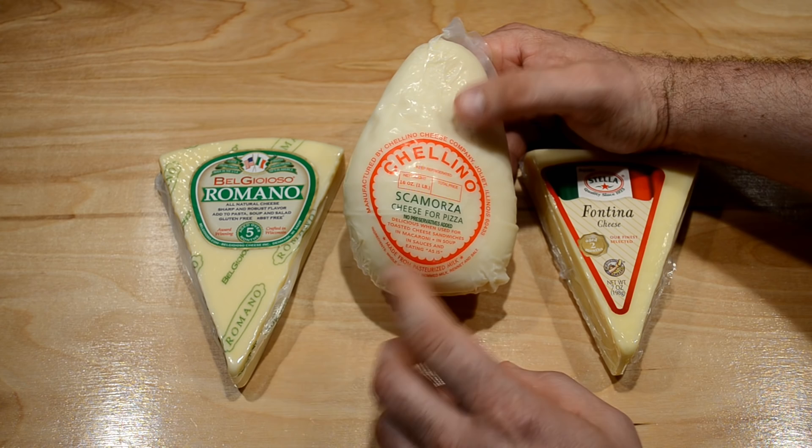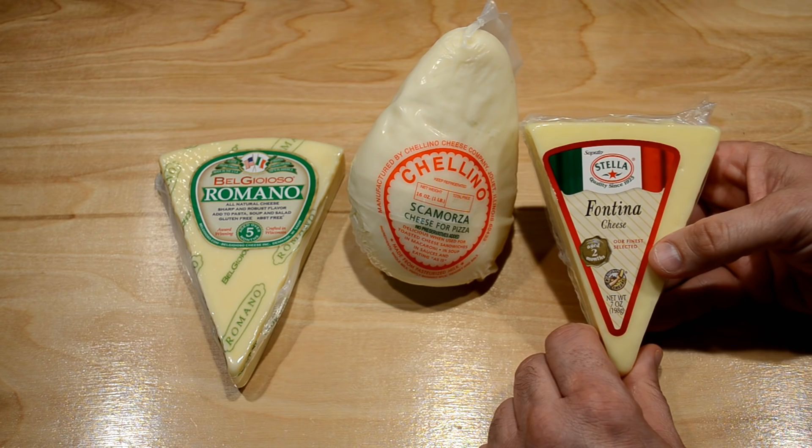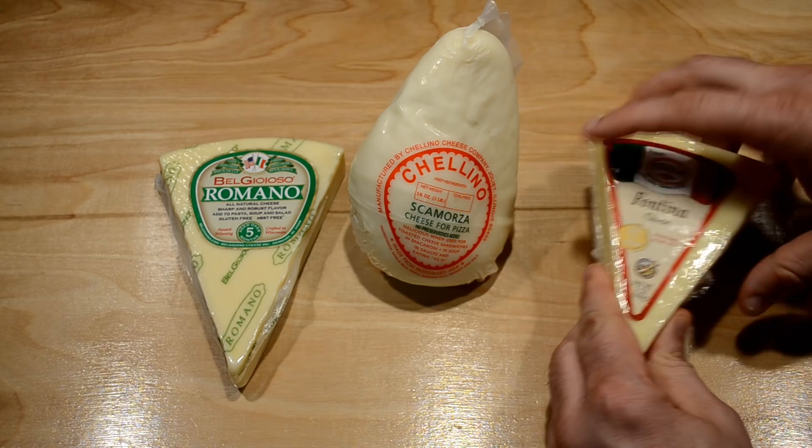It even says 'cheese for pizza' right on the package. Another option I like is Fontina — a nice soft cheese that blends well with the hard cheese. I'll always choose Fontina for thin crusts, but since I'm doing a deep dish today, I'm saving it for the thin crust. For my deep dish, I'm going to blend my Scamorza with my hard Romano cheese.